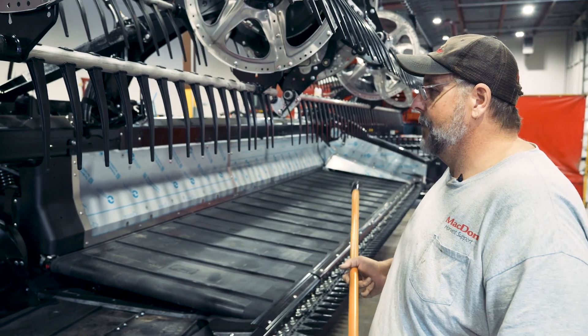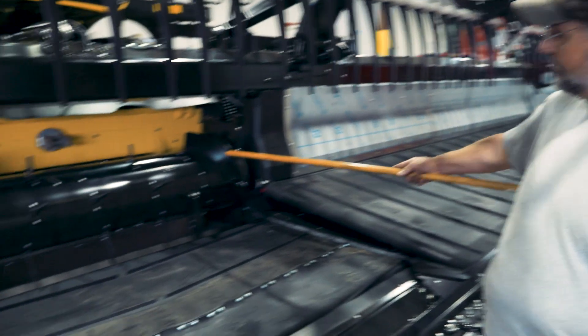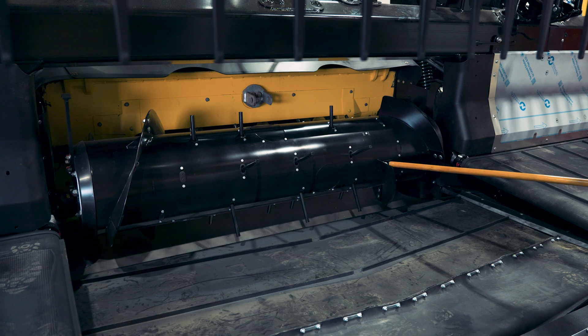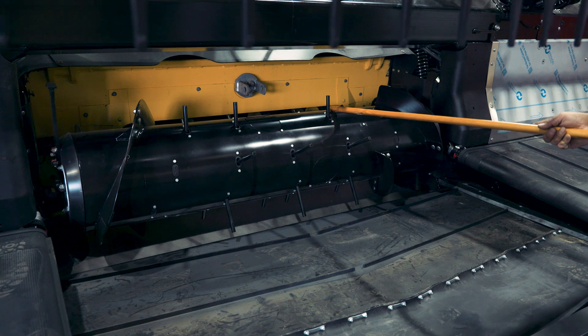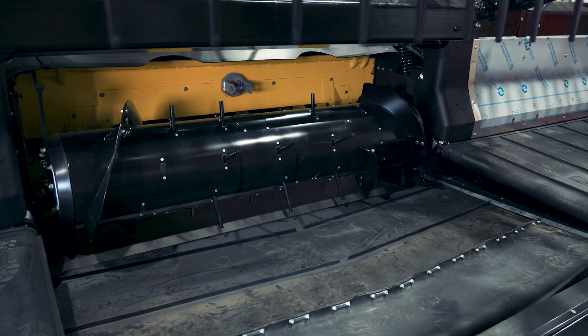If this were configured for a Gleaner, which has a very small feeder house, we would still have four pieces of flighting but they would be much longer. You can see there's another spot where flighting can attach, so we would probably have flighting ending further out, and we would reduce the number of fingers for that configuration.